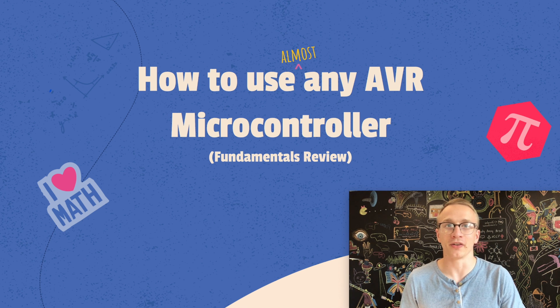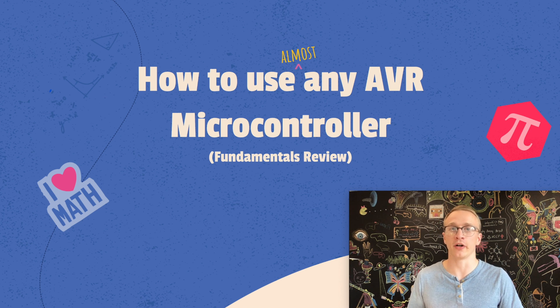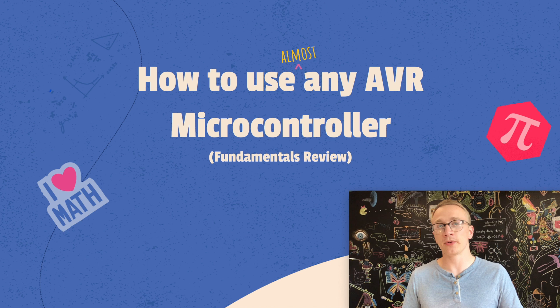Greetings everyone and welcome back to the last video of this series. We've learned a lot over the last eight videos, so the purpose of this video is to tie it all together and actually do something with it. The purpose of this video is to learn how to program something different than an ATmega328. Now we want to stay in the AVR family because as soon as you leave that, the process changes up a little bit.